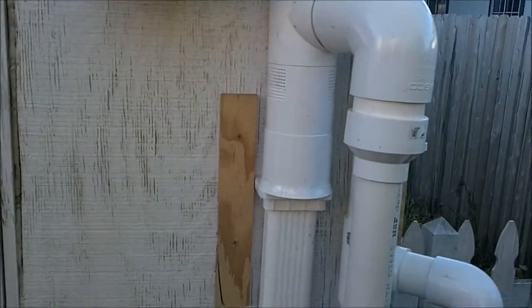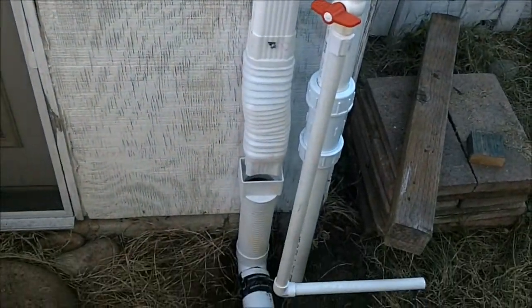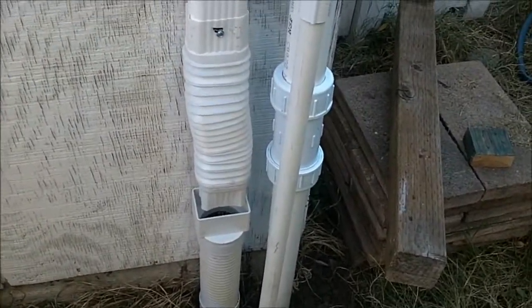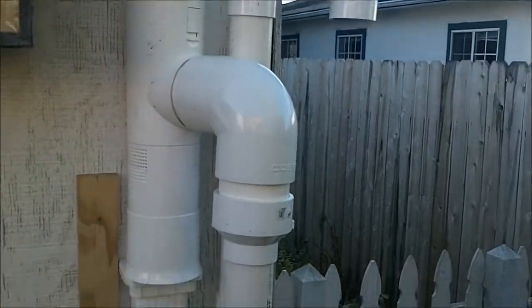The first flush water goes down the drain into the yard drain. Right now I have a flexible coupler there so I can make sure it's going through. Then it goes off into this 3-inch pipe into a 2-inch pipe.